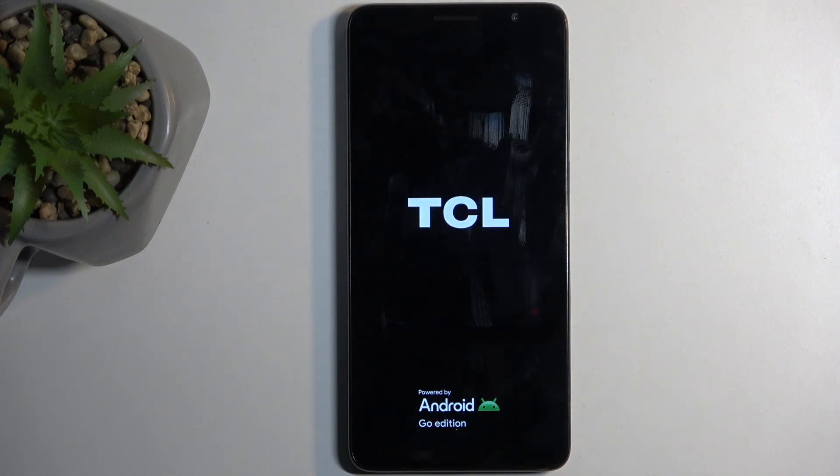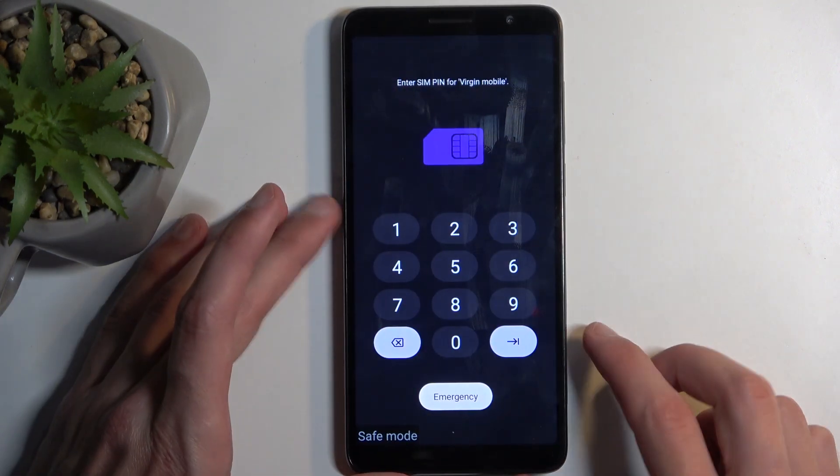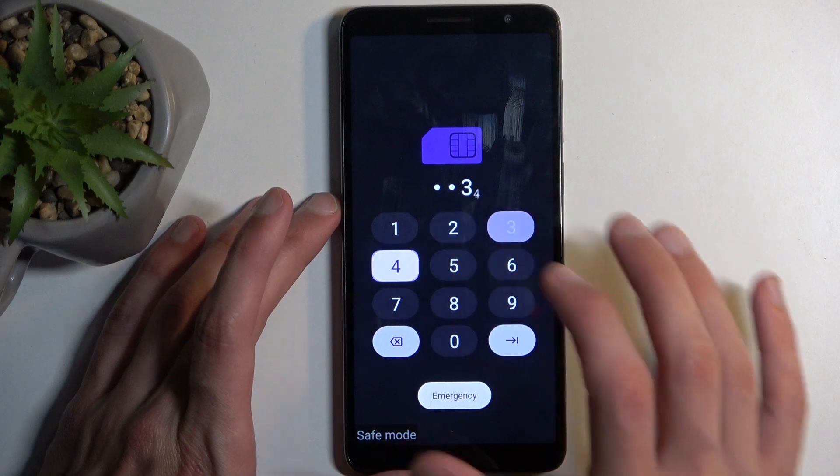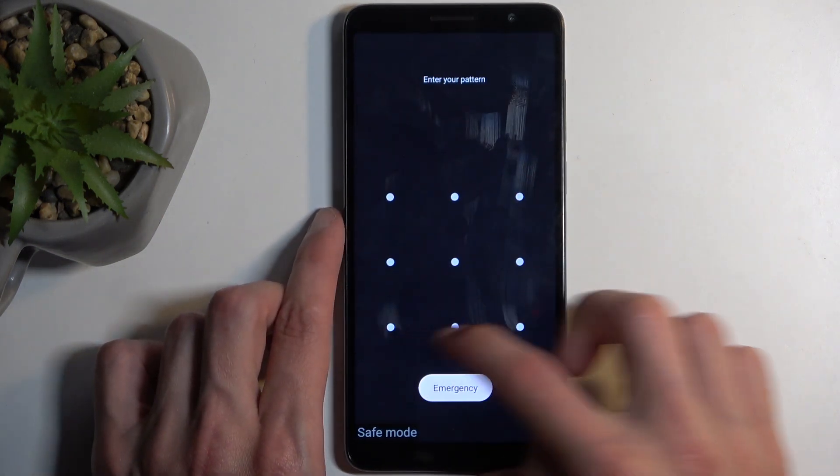Let's give it a moment for it to boot up. The device is now back on. I will need to confirm my SIM card pin and let's unlock it.